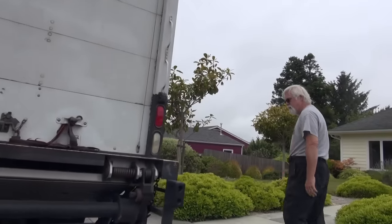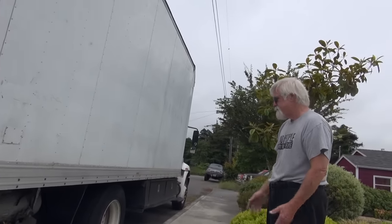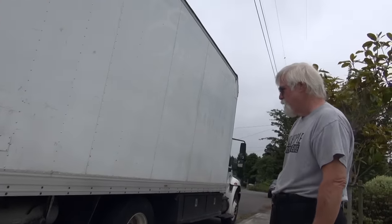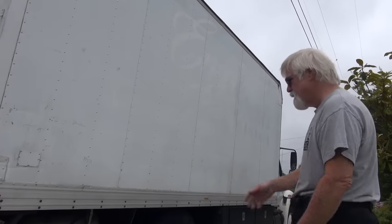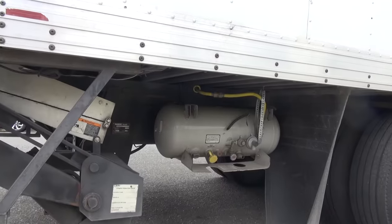On this side, the only thing that's not stealth on the truck is the propane tank — at some point I'm going to paint it black. The propane runs the hot water heater, the generator, and the stove.